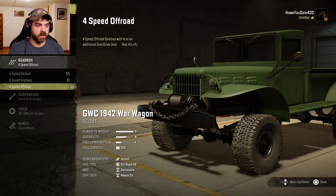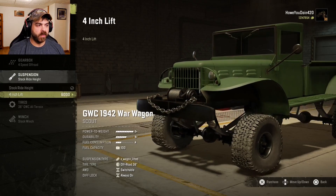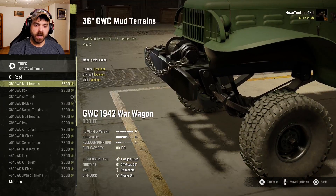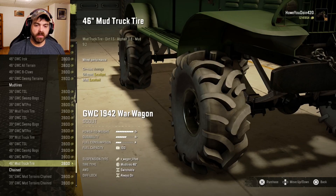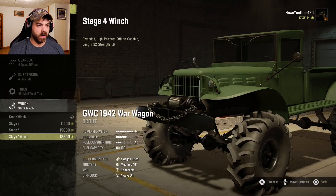Let's do the 4-speed first. For suspension we have stock ride height and a 4-inch lift — let's do that. The tire selection isn't all that big this time, so let's go with the 46-inch mud truck tire. It has stats, and it seems to be the best in the mud. For the winch we've got stock, stage 2, stage 3, and stage 4. Definitely going stage 4 because it's offline.